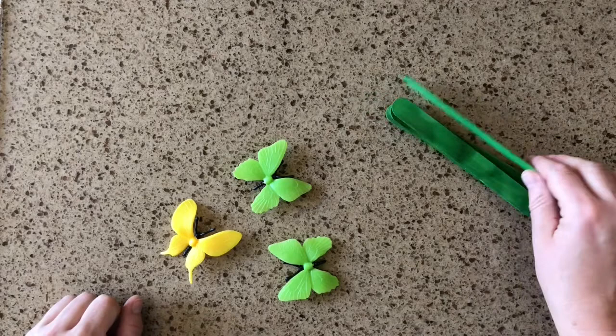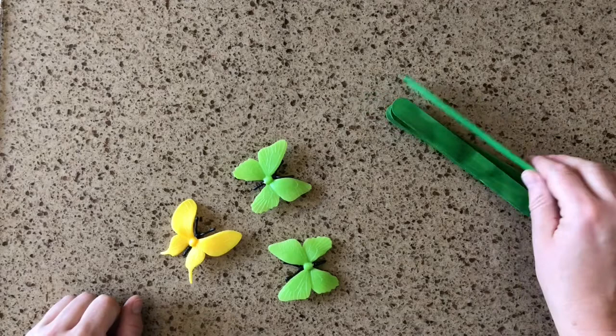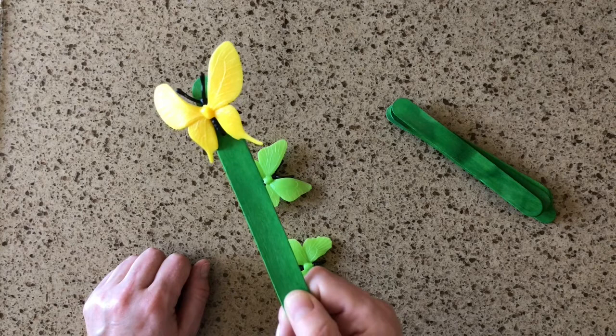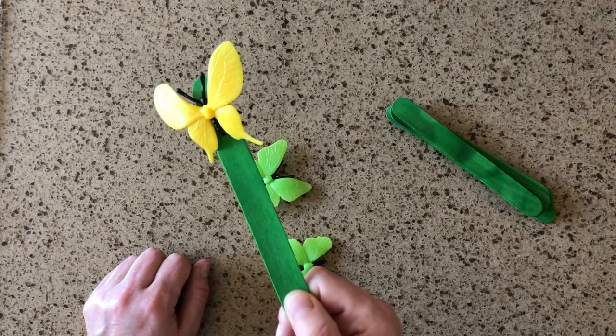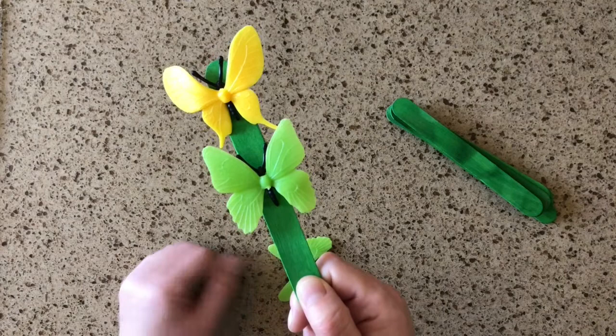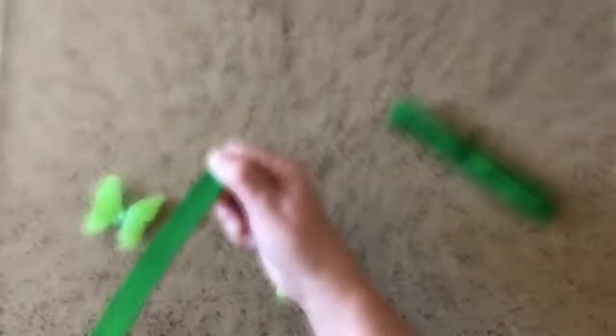For the next activity we can work on some balancing. Have your little one hold a stick straight out and see if they can get a butterfly to sit right on it. It's very difficult to get it to stay — it wants to fall off — but if you try very hard you might get it. If they can balance it, see if they can take a step while balancing, or get more than one on the stick. And if you want to let them have a little fun, use the stick as a catapult and let that butterfly go flying — whee!